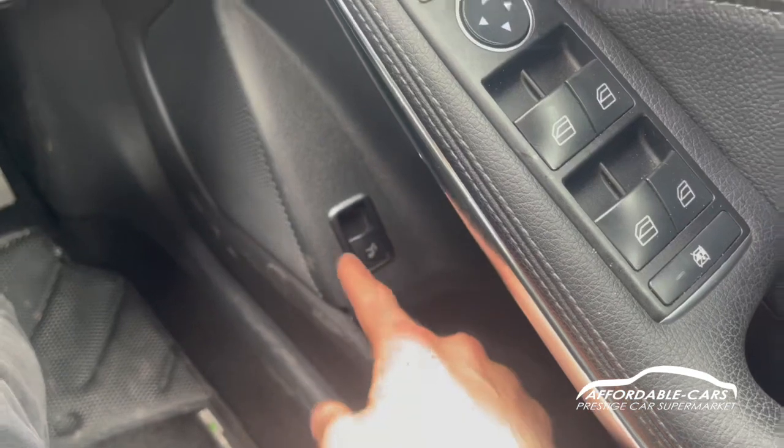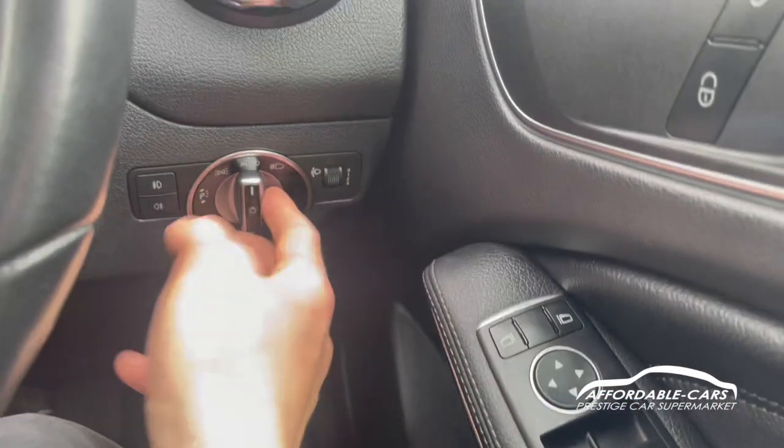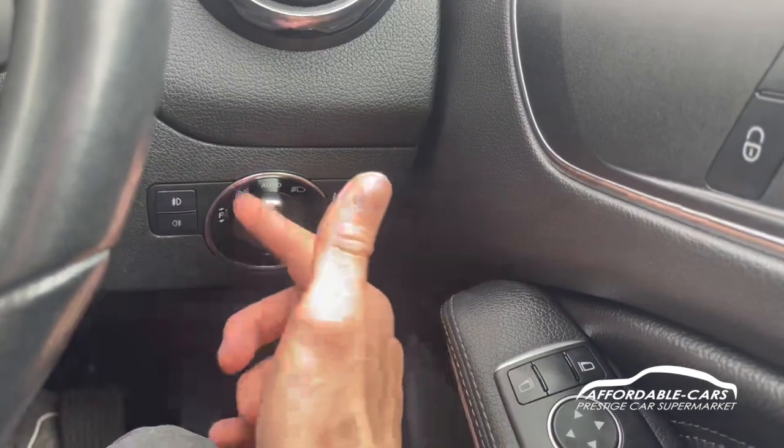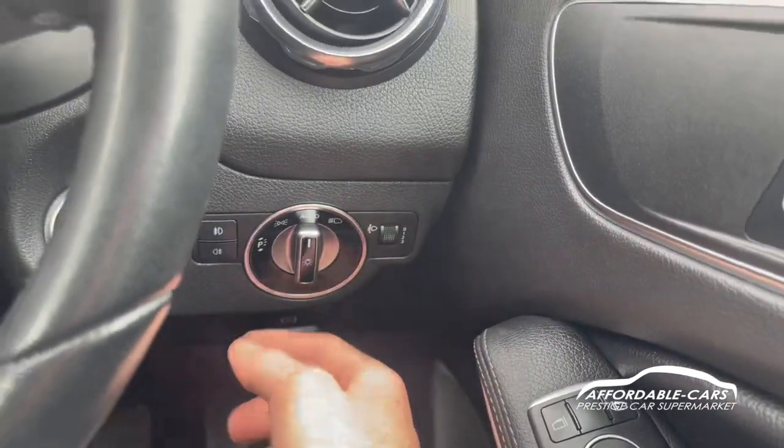You've also got your boot release button down here, and over to the side you've got your automatic headlights — they turn on at night and off in daylight — and then you've got your side lights, parking lights, and full beam and everything.